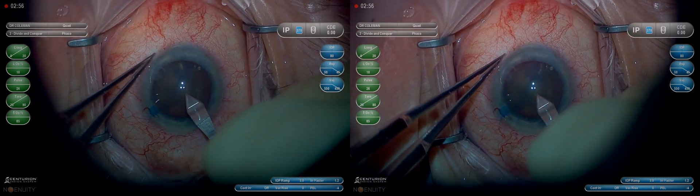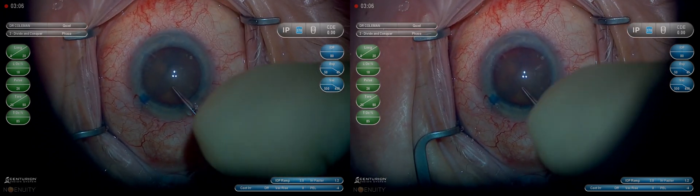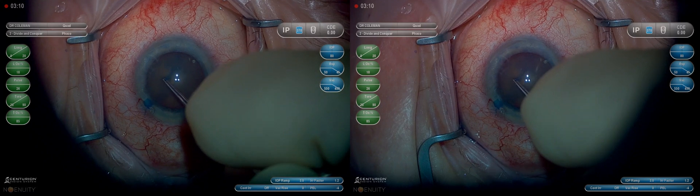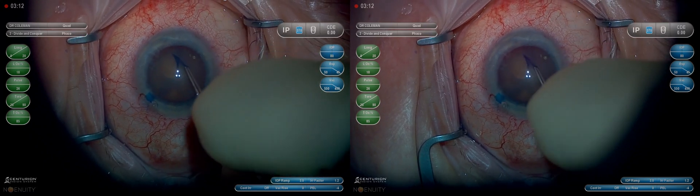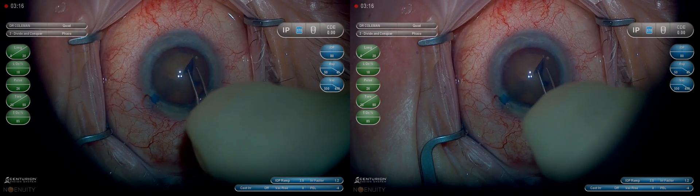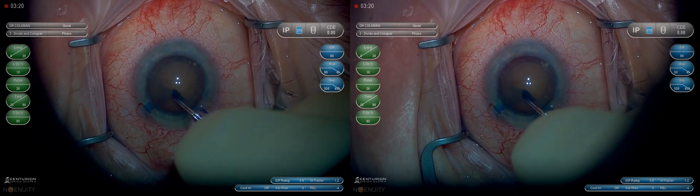I like to puncture the capsule with my keratome to create a very definite point to begin my capsulorhexis. On these dense cataracts we have to make sure that it doesn't tear out — a lot of times it has a tendency to. This one seems to be fairly well controlled and I made it a slight bit larger than I normally would in preparation to use the MyLoop.